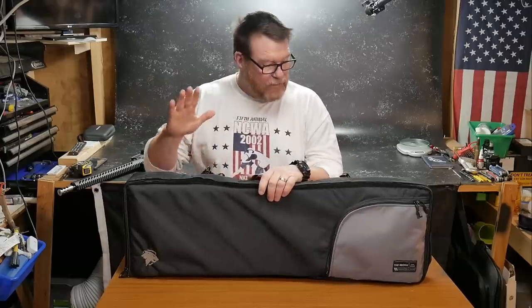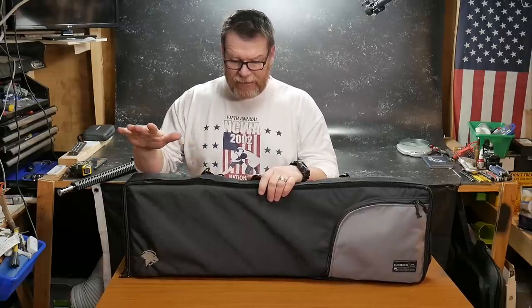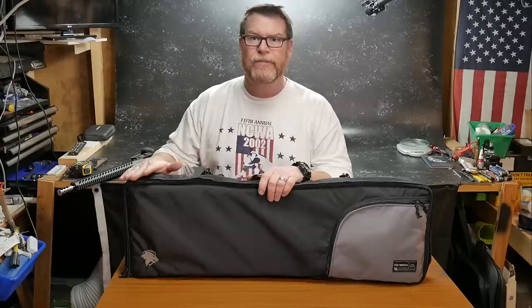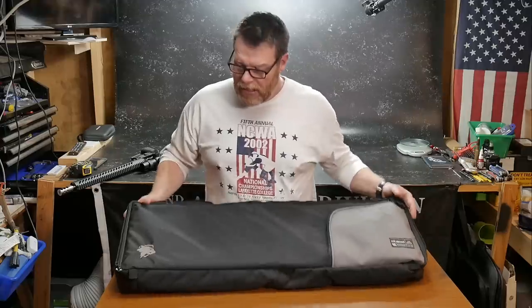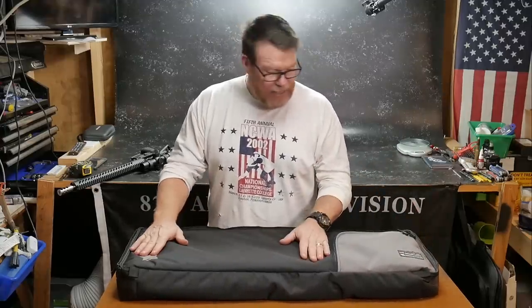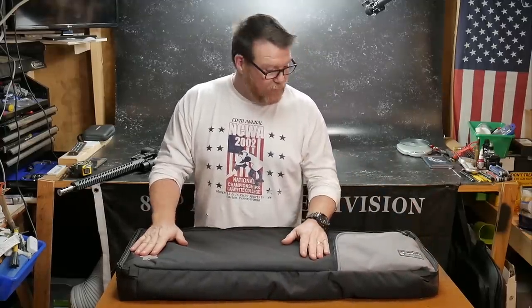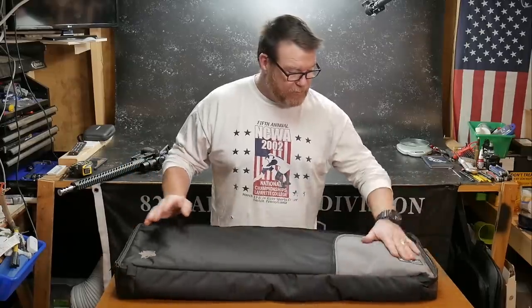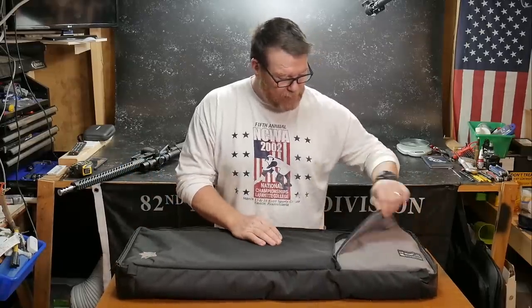The material on this bag is called 600D polyester magna tough, and it's similar to 600D cordura, but it's polymer lined and it's weatherproof. A cool thing about this particular bag is it does come with an external pocket right here.